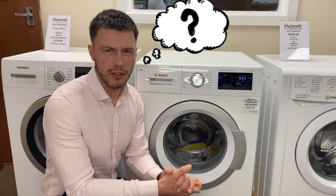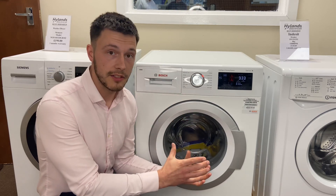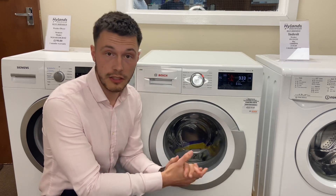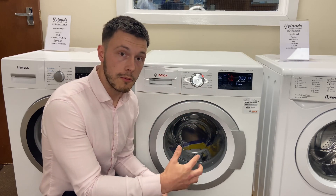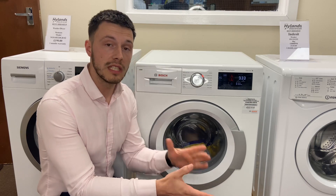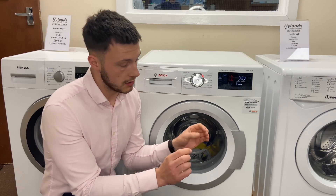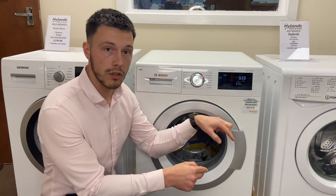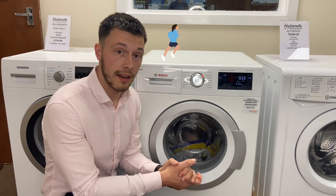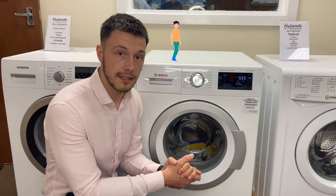Well, 90% of a machine's energy consumption is from the heating element — heating that water up to 40 or 60 degrees. By doing that more quickly, you are using more electricity. With a more gradual, steady heat it uses less. I was always told in training: imagine two people at the same starting point — one ran to point B and the other walked to point B. The person who ran gets there quicker but uses more energy, whereas the person who walked gets there slower but uses less energy.